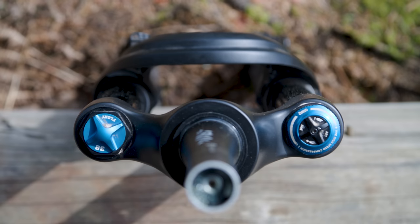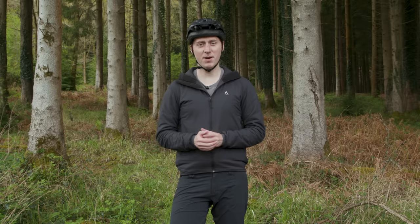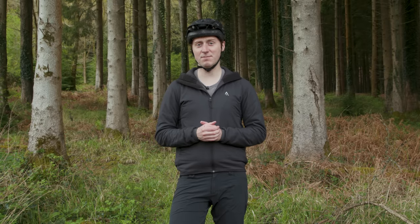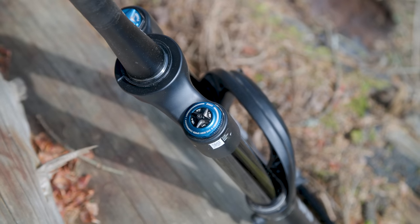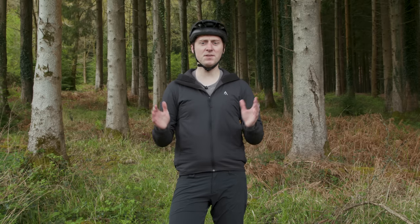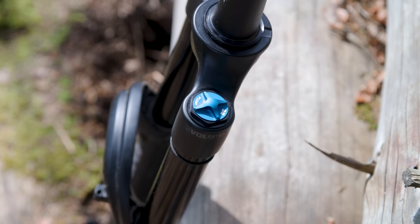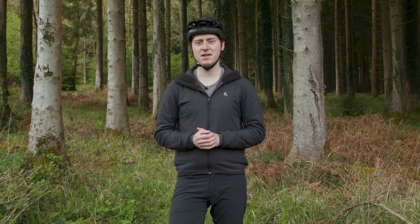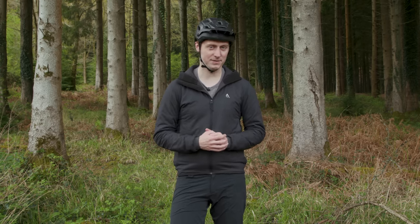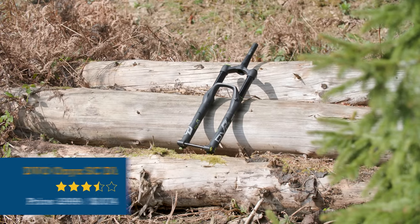Where the 38 Performance Elite comes unstuck is in its damping. The Grip 2 cartridge's heavy damping may well work for heavier riders, but our sub 75 kilogram test team members had to run both compression settings fully open to eke out some sensitivity, limiting the performance of this otherwise impressive piece of kit. The firm support means you lose comfort compared to the others on test, and there just isn't enough initial sensitivity to make the fork as good as it could be.